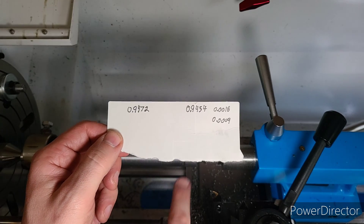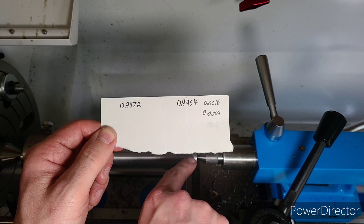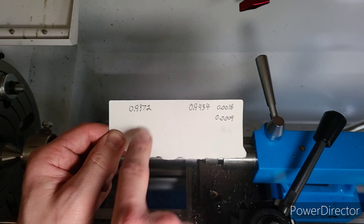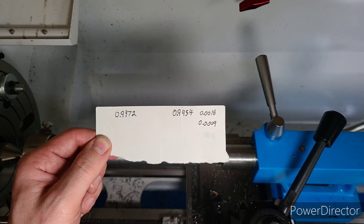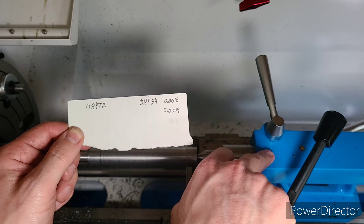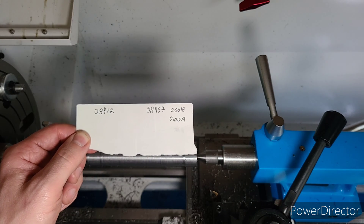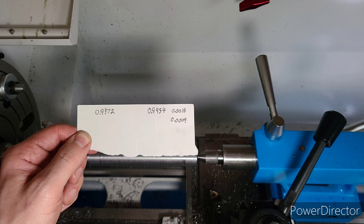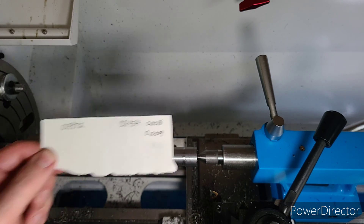After running a pass and getting all of the dye off both sides, I ended up with 0.594 on this side and 0.9472 on this side. We have a difference of 18 thousandths of an inch, which means since this side was cutting closer, we need to move the tailstock nine ten-thousandths of an inch in that direction. We're going to go ahead and get a test indicator set up and do that.